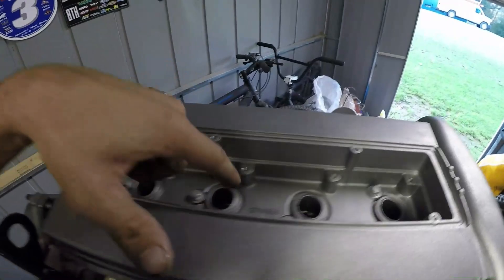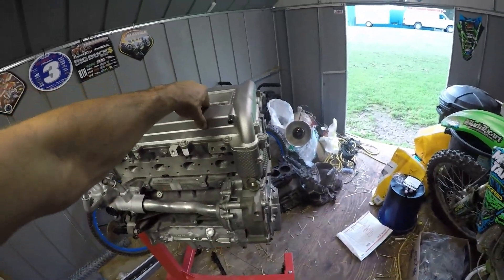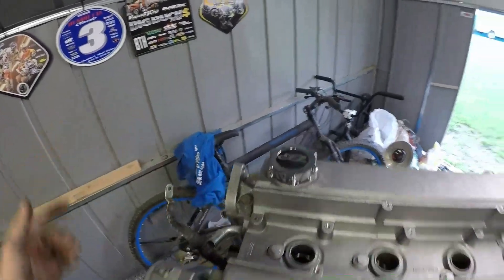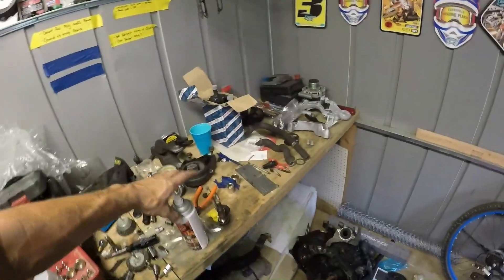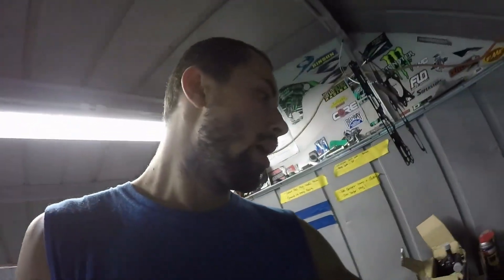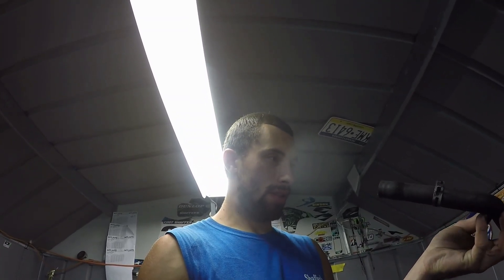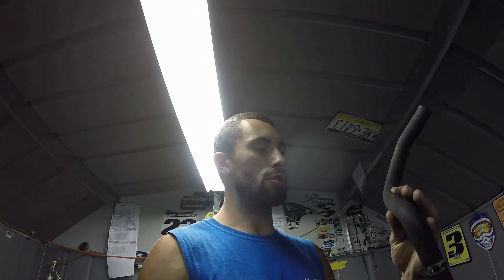The spark plugs are officially in and torqued to — I believe it was 15 foot pounds — and the oil cap is in. At this point I'm kind of waiting on the other end of the bracket for the intercooler to dry from paint, and then that can be mounted. Might have to do another coat, not entirely sure. In the meantime, I think we're going to try and figure out how these hoses are going to work and if I can make them work without any potential issues down the road.